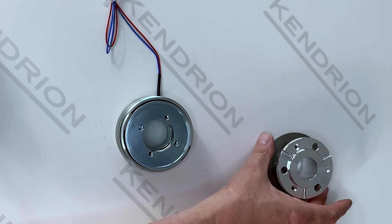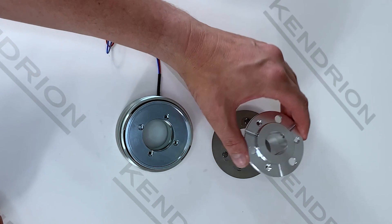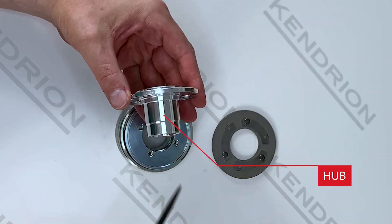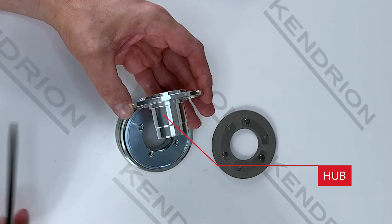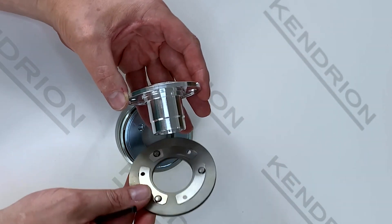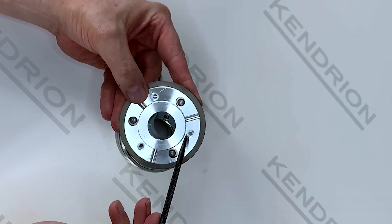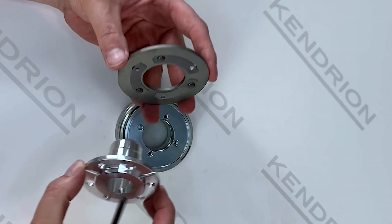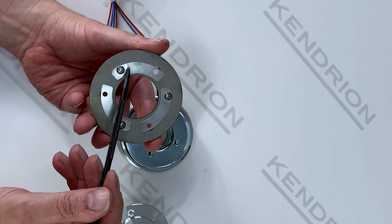Then we have the rotary components of the system. This again comprises two different parts. We have the hub — this is called the hub. In this particular case it is quite a special hub, but we will look at that in another video to explain the difference between hubs. This hub is connected to the armature plate, and you can see there are rivet holes or screw holes that hold both components together. And here we have springs — this particular armature has got three springs.